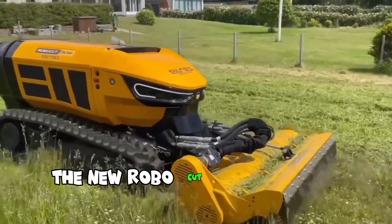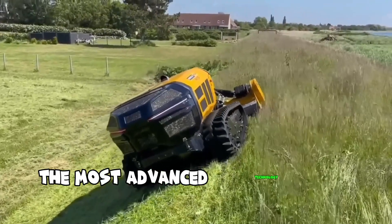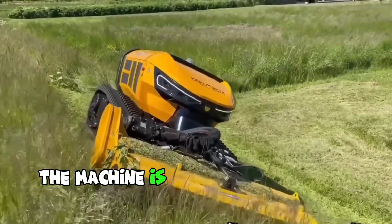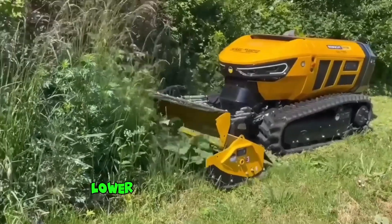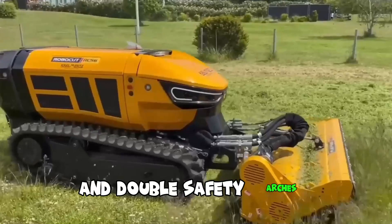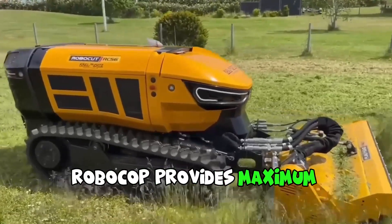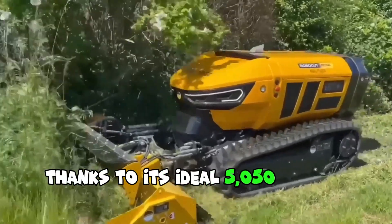The new RoboCat is based on a proven concept, innovation, and the most advanced technology to lead the market. The machine is powered by a 56-horsepower diesel engine, has a lower center of gravity, high-slope capacity, and double-safety arches. RoboCat provides maximum stability on any terrain thanks to its ideal 50/50 weight distribution.